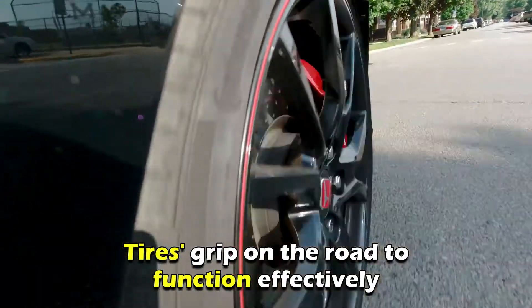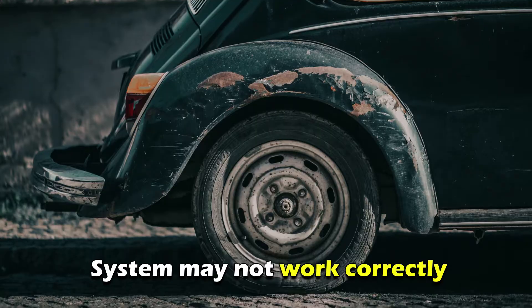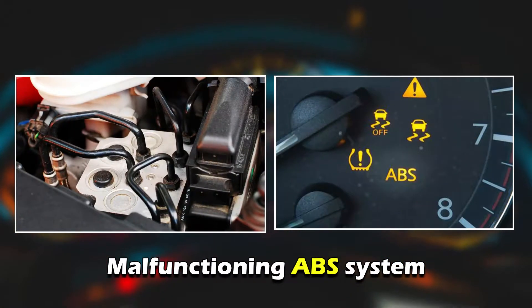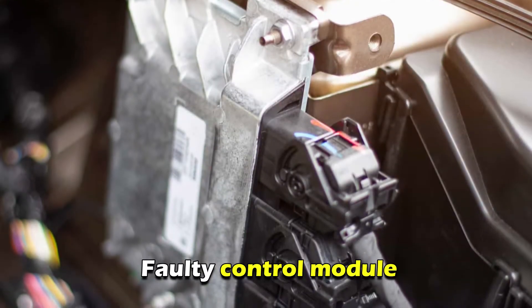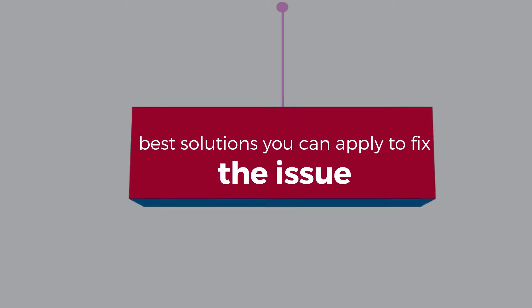Worn out tires: the traction control system relies on the tires' grip on the road to function effectively. If your car tires are not in good condition, the system may not work correctly, causing the warning light to turn on. Malfunctioning ABS system: electrical issues such as a damaged wiring harness or a faulty control module can also cause the warning light to turn on.